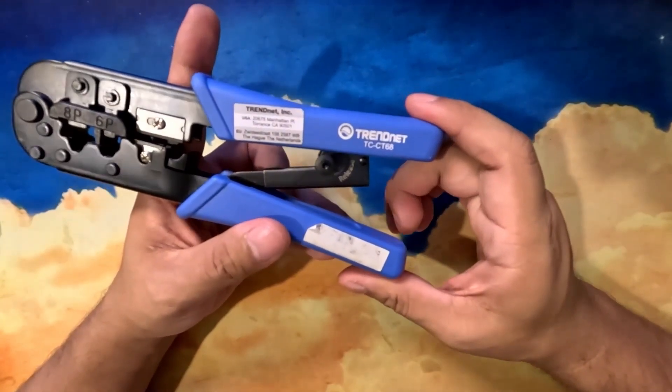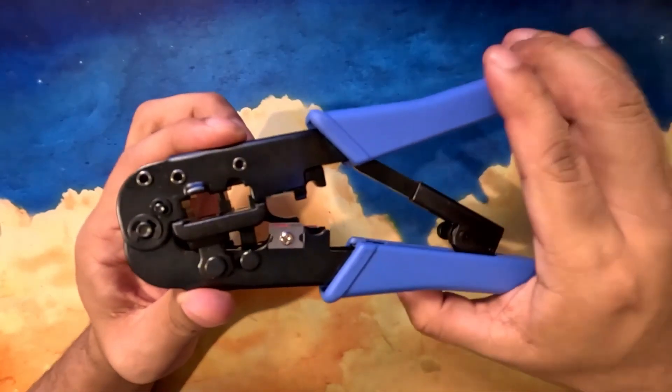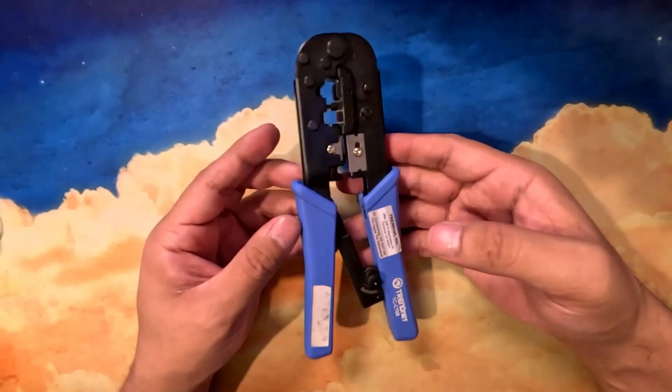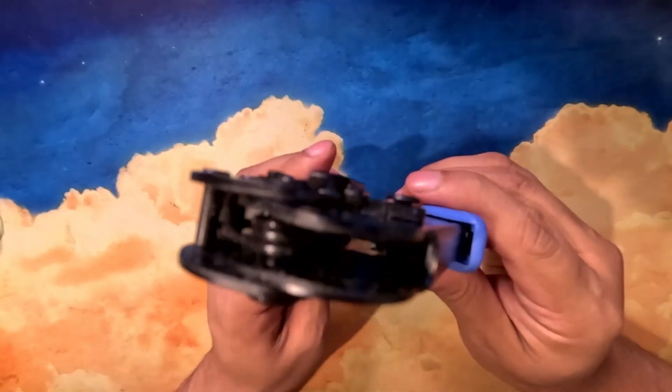But if you go past the three — these are very sharp. You'll cut from here and strip from here. It is 11 inches, weighs 0.8 pounds, and the crimp jaw is 1.5 centimeters.